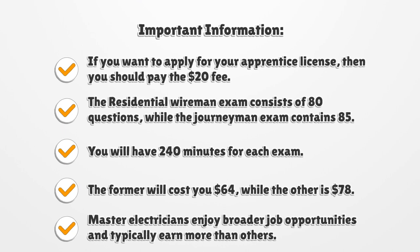Important Information: If you want to apply for your apprentice license, then you should pay the $20 fee. The Residential Wireman Exam consists of 80 questions, while the Journeyman Exam contains 85. You will have 240 minutes for each exam.